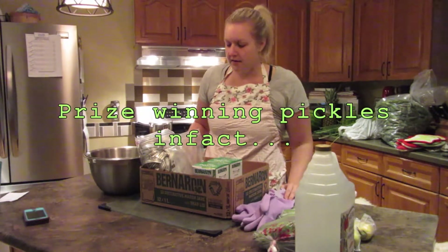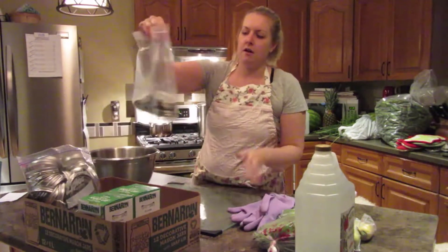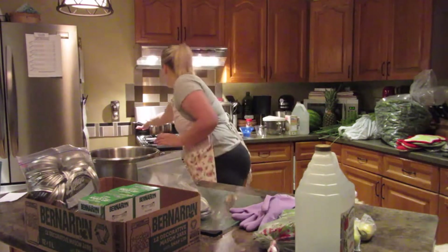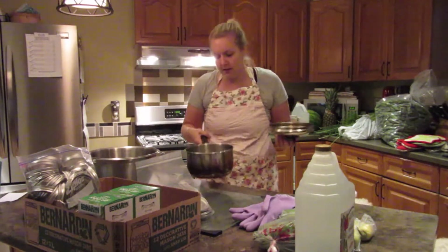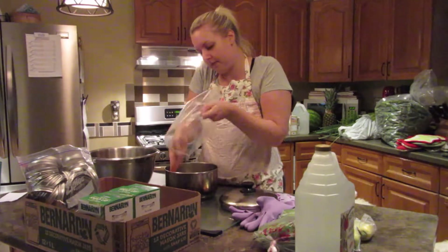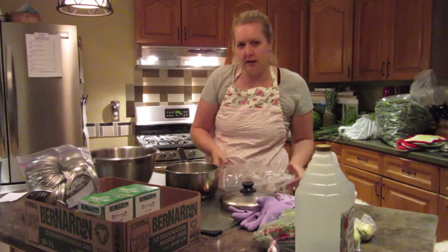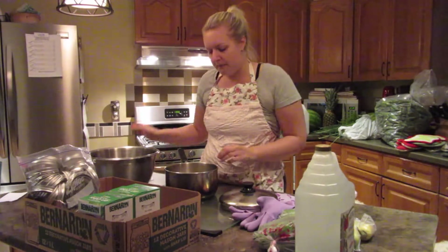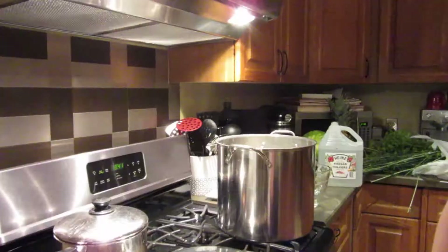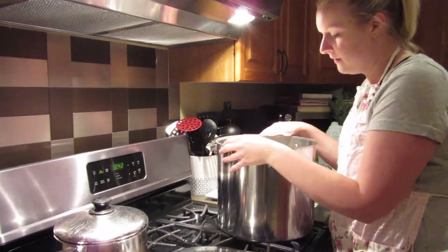Before I get started, I just want to make sure I have everything organized. I've taken all of the lids off of my jars, which have almost been finished sterilizing in my dishwasher. And what I'm going to do is throw all these lids into a pot, add some water, and just leave it on the stove because we aren't going to need these lids boiled until the end. But I'm going to get that out of the way first so that I don't have to think about it. So once you get your lids on the stove, the most important thing to do is get your brine started.